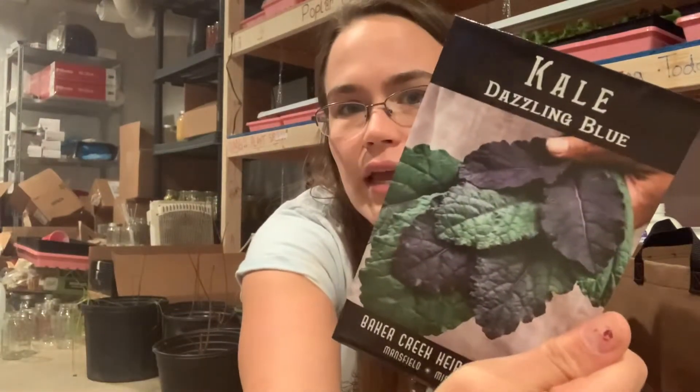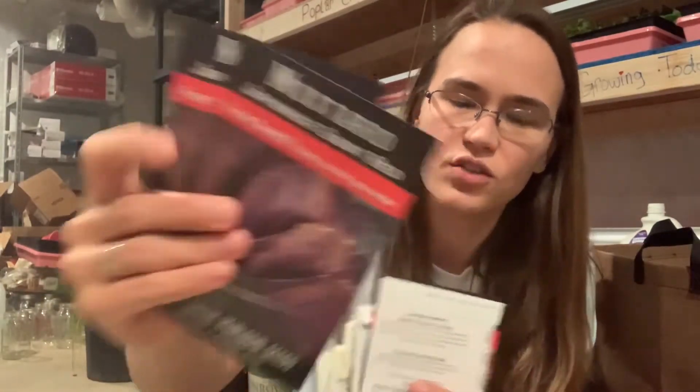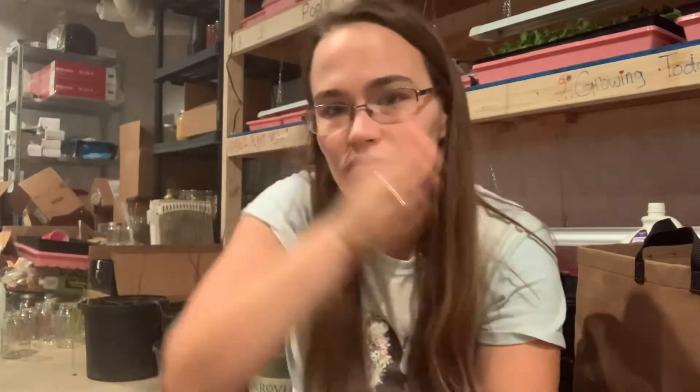I got Dazzling Blue kale, which just looks really pretty. I also have rainbow lacinato from Fruition Seeds and Toscane lacinato. I've got two packets of Japanese Giant Red mustard seeds — I got those free from Baker Creek, grew them last year, and they're really good; they definitely have a bite. They reseeded themselves outside and were growing even after it had snowed multiple times; only a really hard frost finally killed them off. So I'm probably going to plant those really early as one of the first things outside.